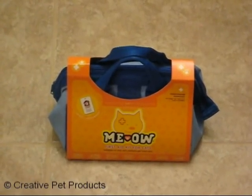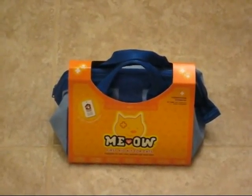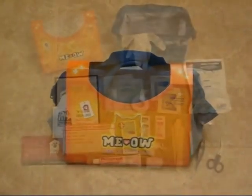Today we are going to review the Meow First Aid Kit. It is a comprehensive first aid kit for your pet in the event of any type of emergency.